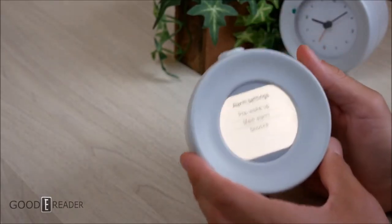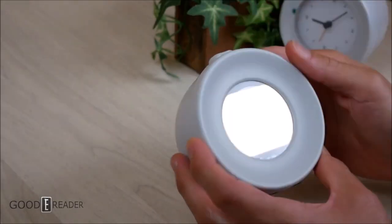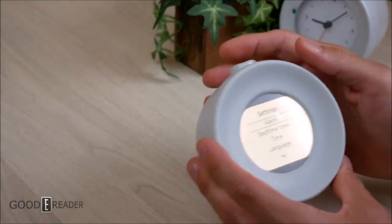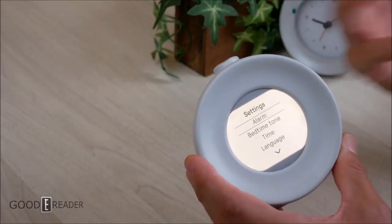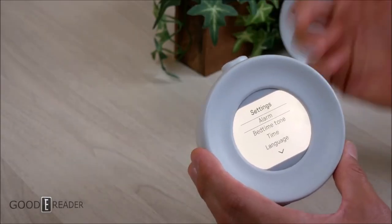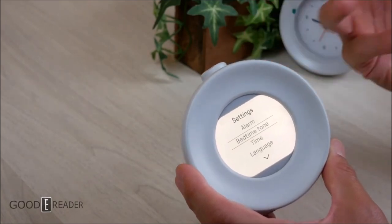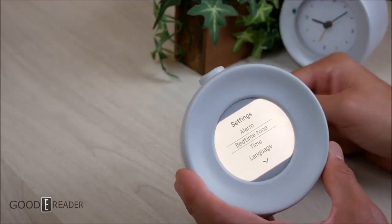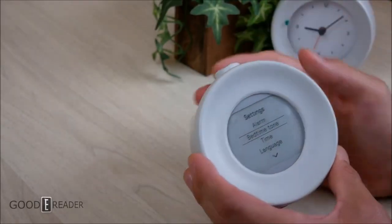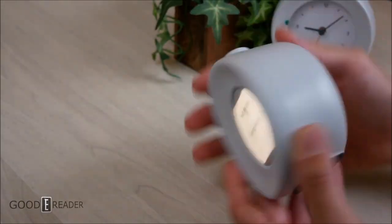Everything about the Mudita brand — from the products themselves, the build quality, the appearance, the features, what they're made out of — really does surround itself with pure, soft, gentle, and serene sounds and build. It is very much a relaxing brand, from the vegan-strap smartwatch that ended up just being a watch to these clocks. They also have a bedtime tone for when you just want something to play at bedtime.